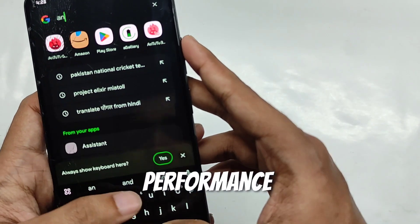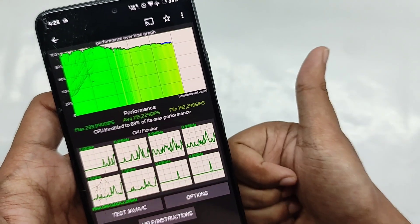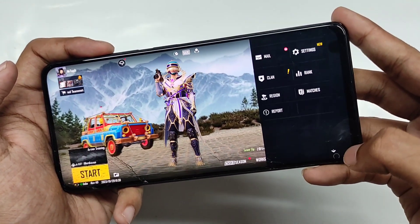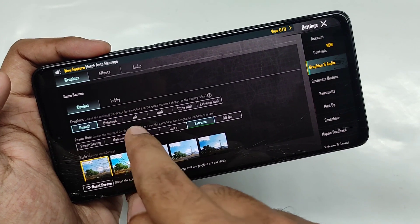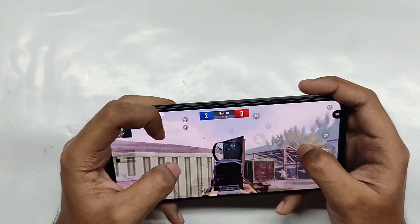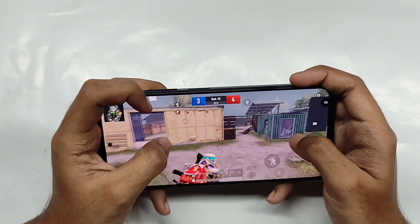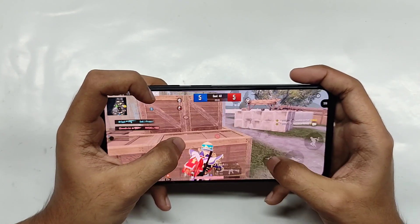For performance, the Antutu score came in at around 446k. For the CPU throttle test, the CPU throttled to 83% of its max performance, giving a max dip score of 233k, which is fine. For gaming, you get 90 FPS unlocked for smooth graphics on BGMI, though for consistent performance I played in smooth and extreme settings. In TDM matches I got around 58 to 60 FPS consistently even in longer sessions, and in classic matches I got about 55 FPS consistently throughout.